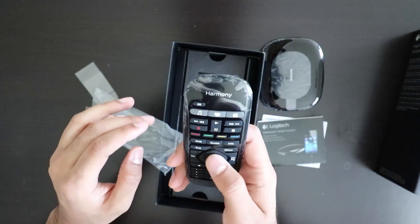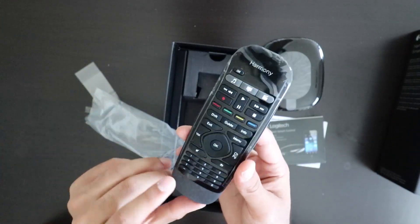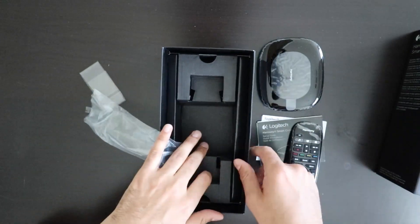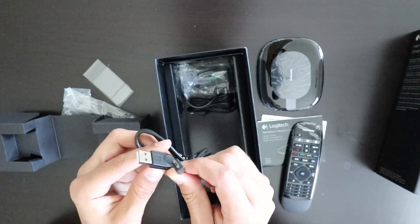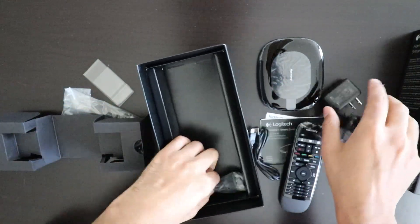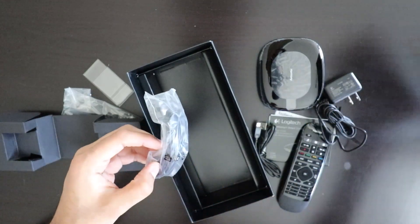It feels good. You can customize everything on it. My cousin has it, so I'm pretty familiar with how it works. Let's see where the wires and cables are — USB and power.